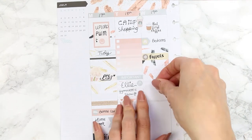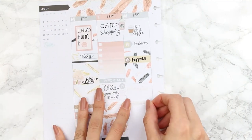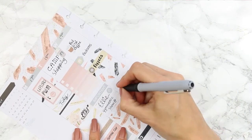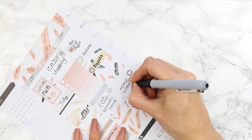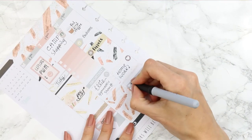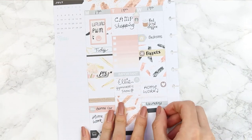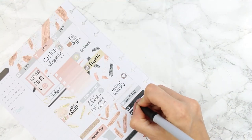Next I put two pieces of the extra washi strips from the deco sheet down to mark a section of time for my children to do their homework, and added a little heart icon. I grabbed a little thing from the little things sheet to note that I needed to do some laundry before we go camping — everything needed to be clean and ready to go. I also had two TV programs to watch: Bob's Burgers and Scandal.